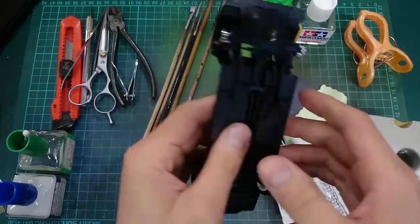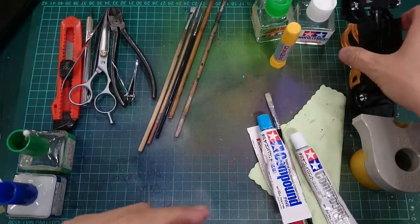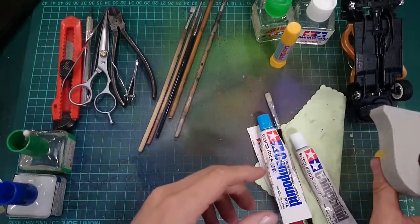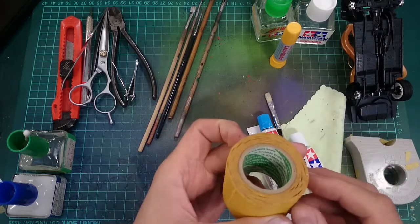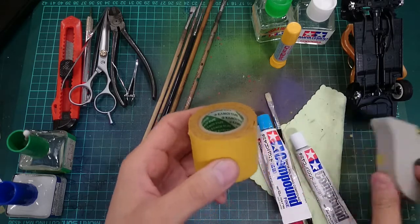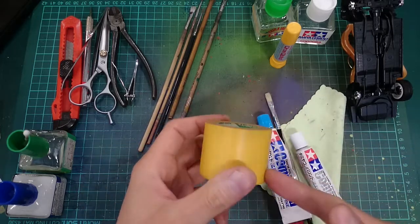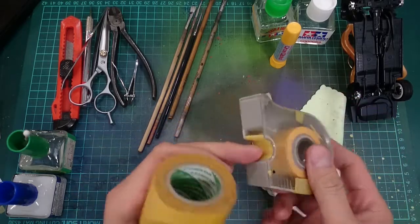You probably see me going through these things pretty fast right now, but I'll talk about some of these in just a couple minutes. Also, masking tape — get these Tamiya ones. About the masking tape: when you come across this particular Tamiya one, don't buy it. Get the normal one instead. This one is actually a piece of crap. The other one is actually the good stuff.